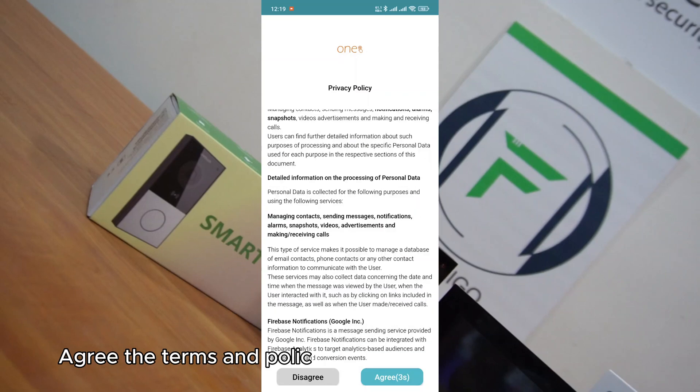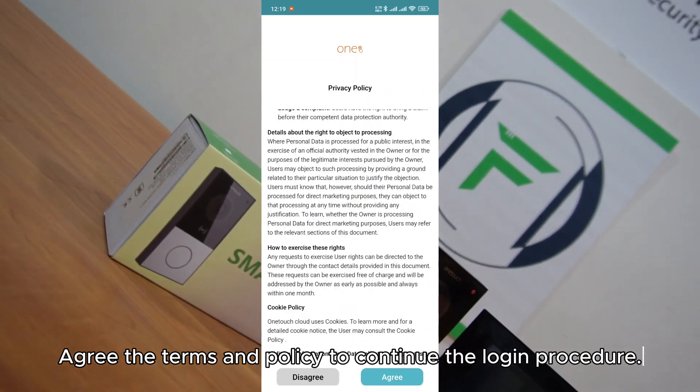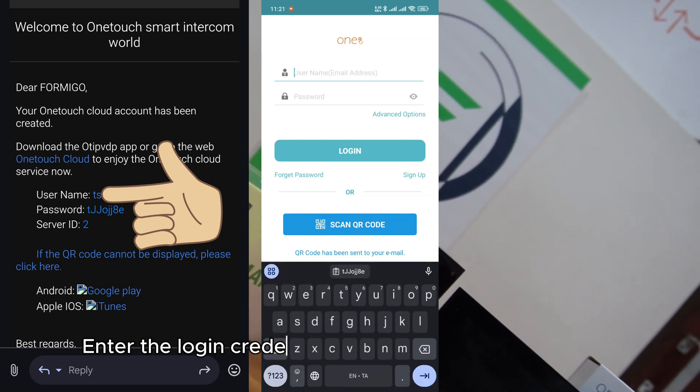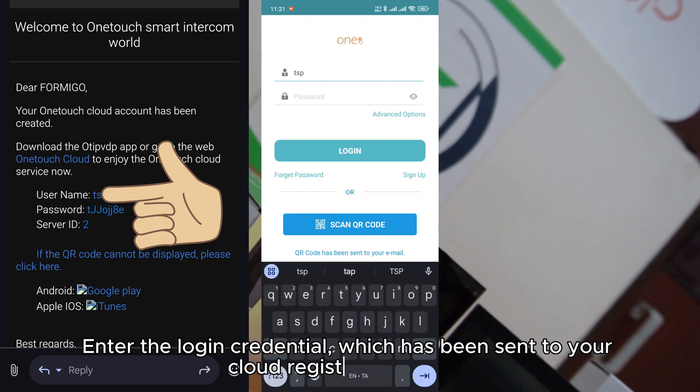Agree to the terms and policy to continue the login procedure. Enter the login credentials which have been sent to your cloud-registered email ID.